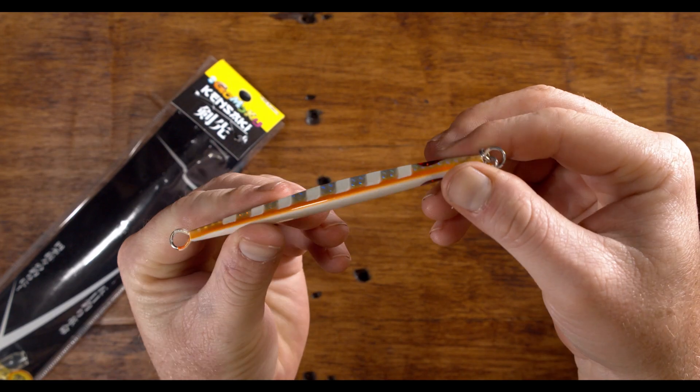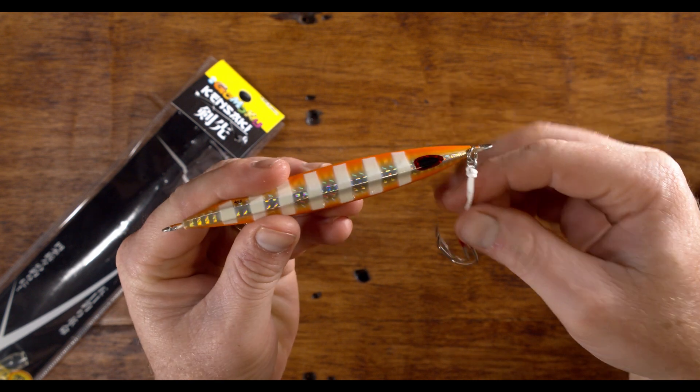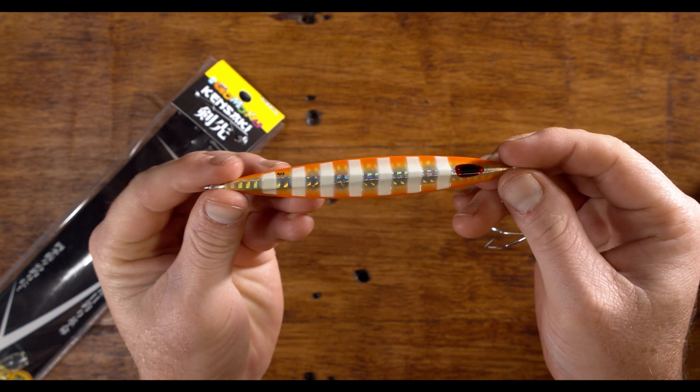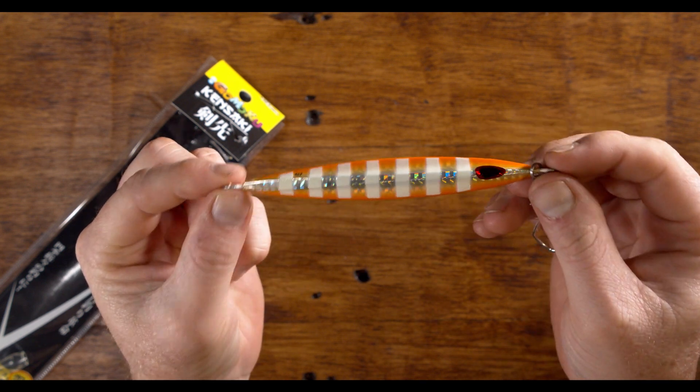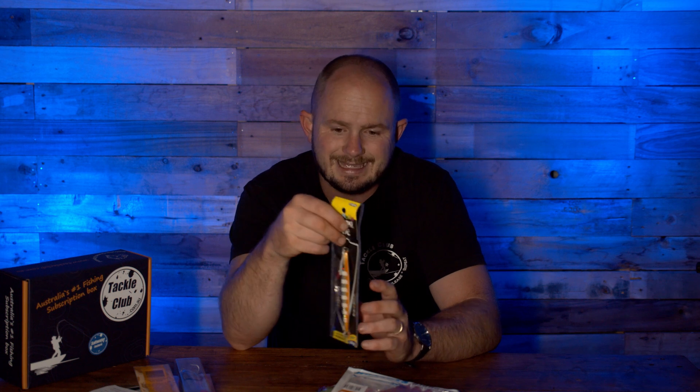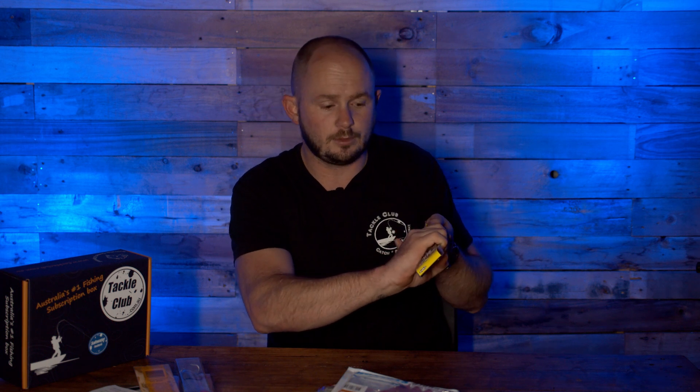Now jumping over to one of my favorite brands of jigs — Storm. The Storm Gamoku kind of kicked off the micro jig revolution, not just in Australia but worldwide. This is one of their bigger profile ones, more like a knife jig — an 80 gram Gamoku Kensaki jig. Great color: orange with a white glow stripe through it. It comes with double assist hooks on the nose — attach your line to the top, fish with the eyes and hooks up top to reduce snagging, and fish tend to hit the head first anyway.